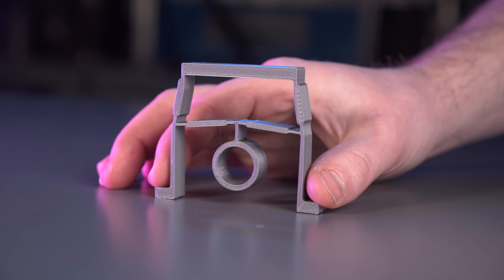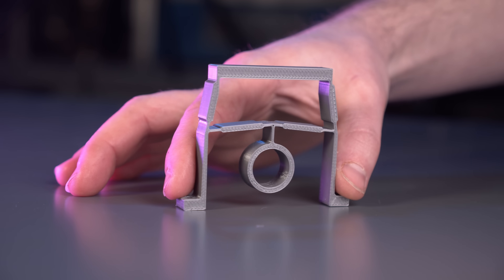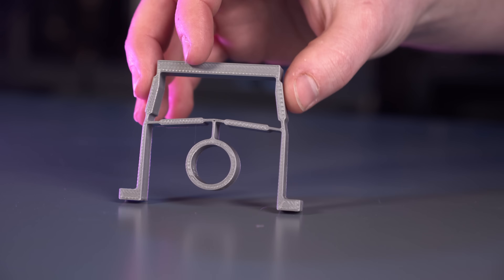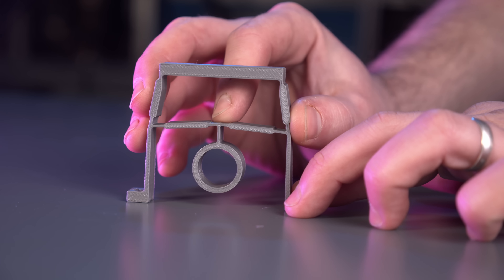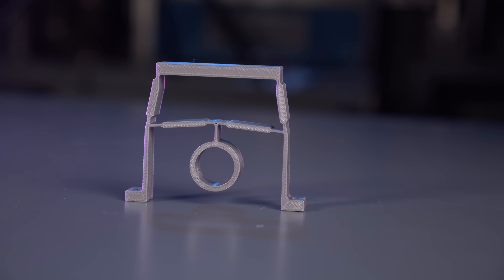What's cool about this flexure is there's a lot of design latitude to come up with the exact requirements you want and the gear reduction needed. You can adjust the distance between the arms, the stiffness of the material you're using, the cross sections of the different flexure joints, the angle of the inner arm, how much the cam displaces the center section — there are lots of different things you can do to adjust how much the top of the flexure moves.